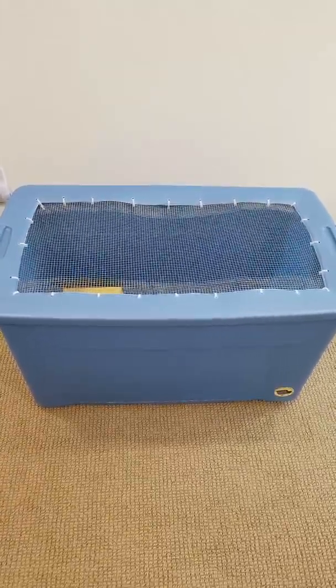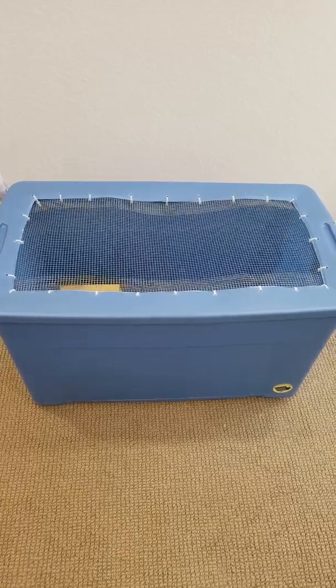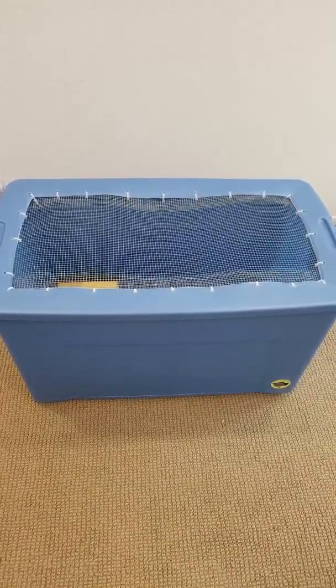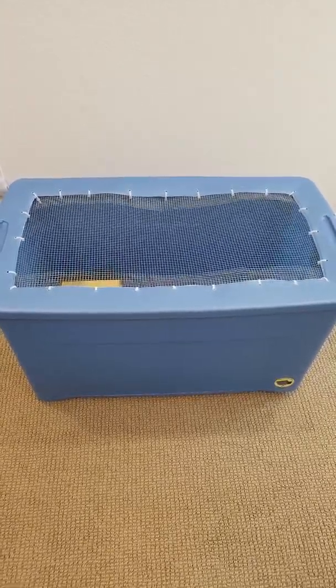I wanted to do a video of what I used for my baby chicks when I first got them. My co-worker very kindly lent this to me when I talked to him about getting chickens — this is what he used as well when he got his baby chicks.